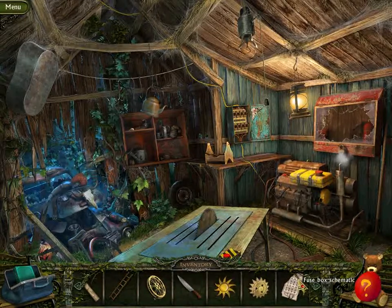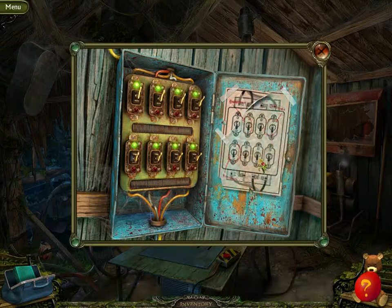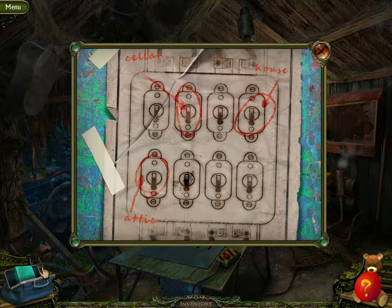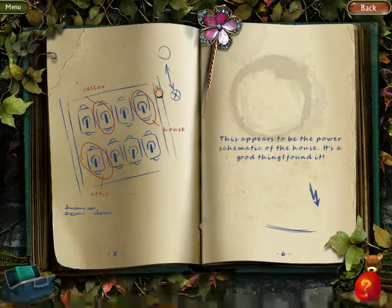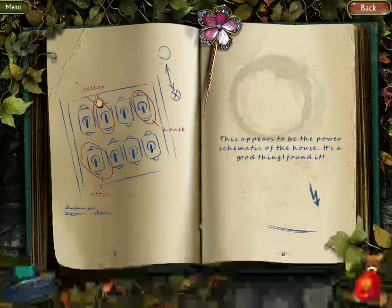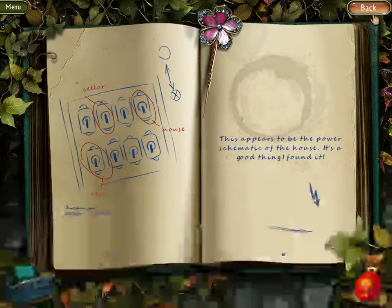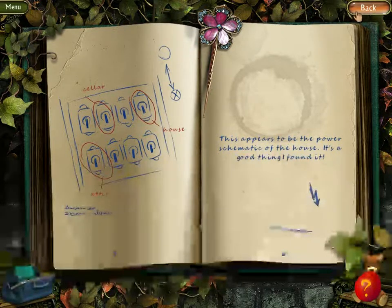We just got a hold of the schematic — Fused by Schematic — and let's see what it reads out. We got a new hint. This appears to be the power schematic of the house. It's a good thing I found it. So this is a cellar, house, and an attic. We need to turn off the attic lights to view the film, but we need to turn off the cellar power to get to the stage. Let's look at the film first, since we've had the film reel for a while.